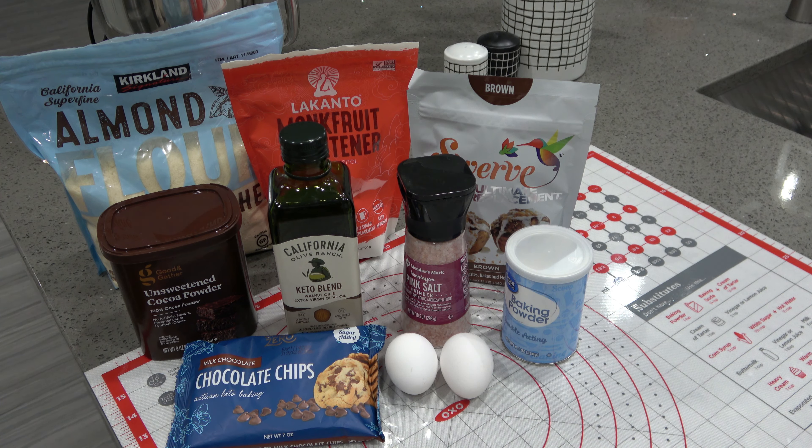What's up guys? Welcome back to my channel. Today I'm going to show you how to make some very easy gooey, fudgy keto brownies.